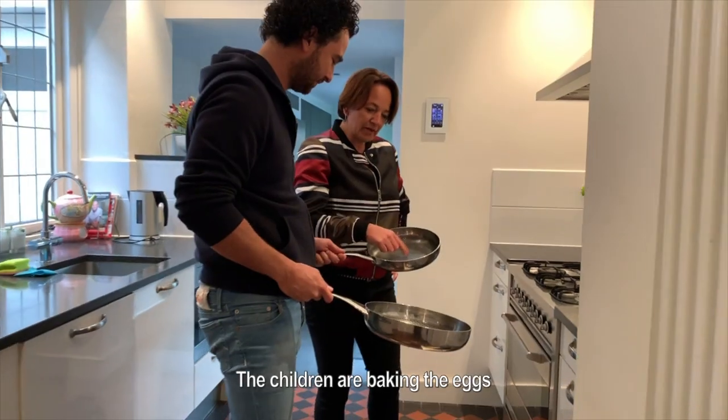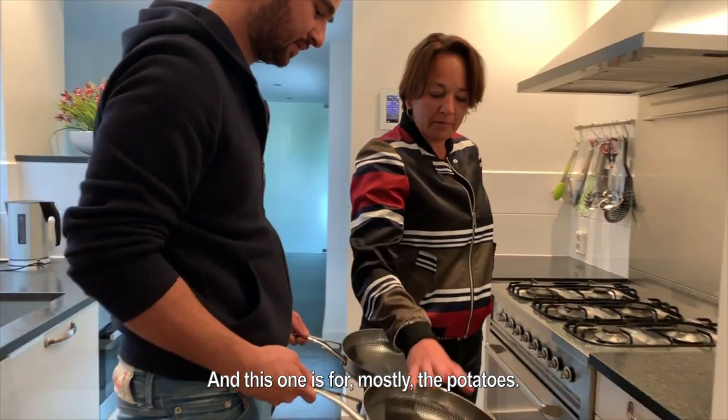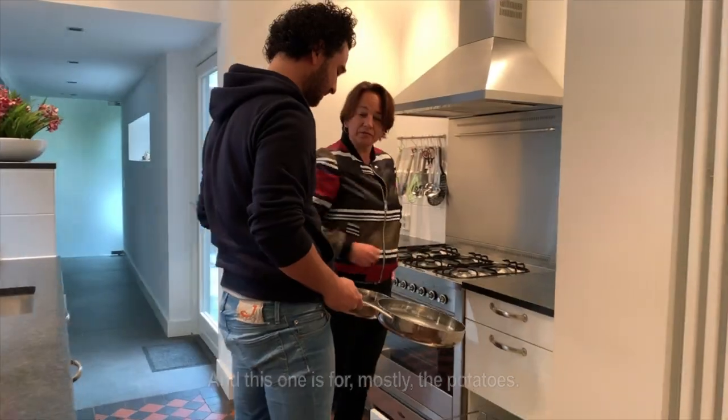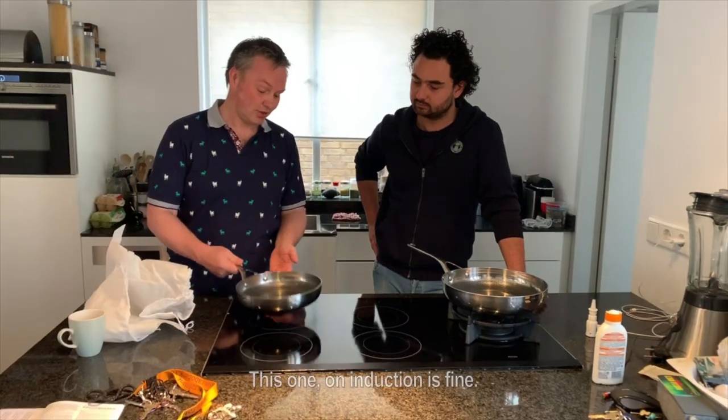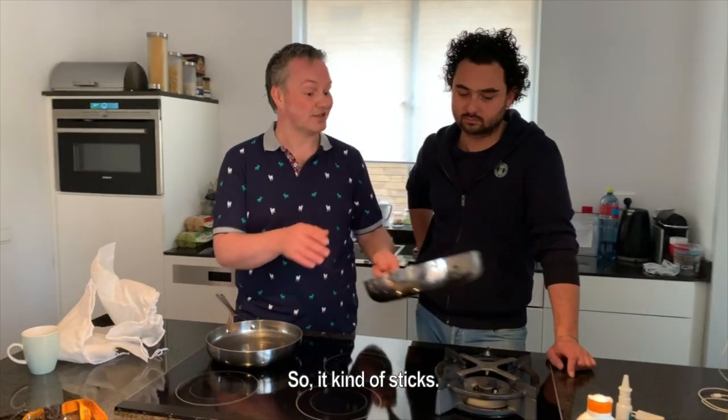This one is for mostly potatoes. The induction is fine on this one. The heat distribution of this one is worse, so it kind of stays.